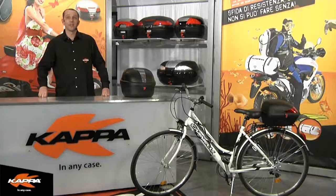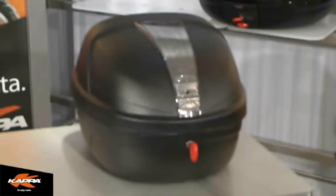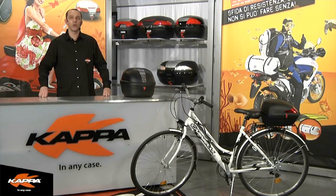Welcome to Kappa video. Today we're going to introduce you to the brand new Fix System. Traditionally in the Kappa range of Mono Key and Mono Lock, these case offerings have always given you a latchable, lockable, and detachable mounting system with the aid of specific mounting applications. The Fix System, through popular demand, is giving us a system that is permanently mounted to an existing or accessory luggage rack on your particular application.